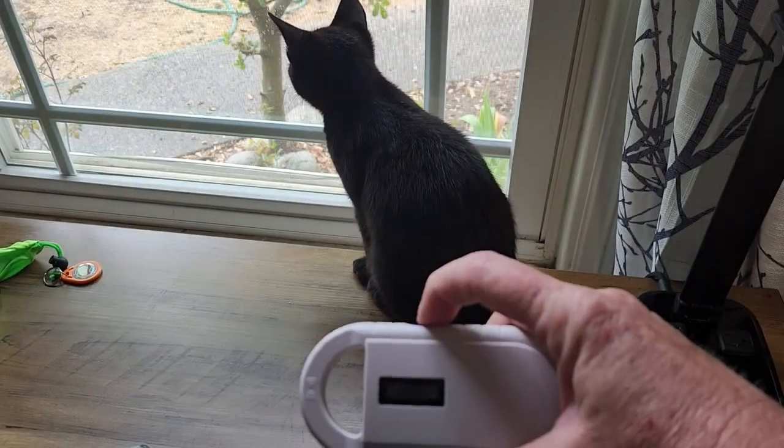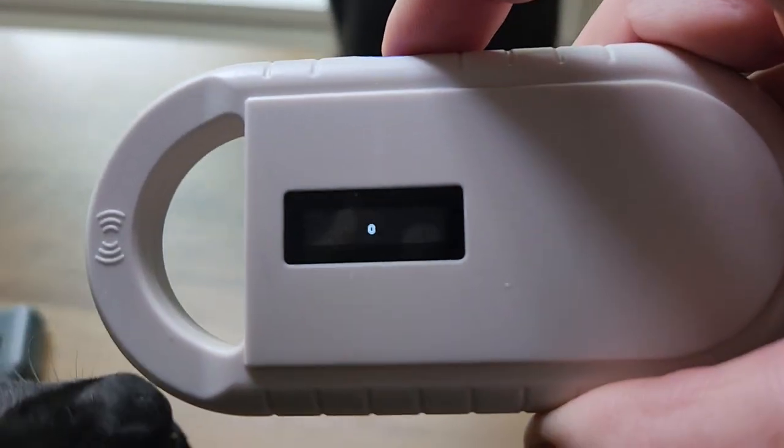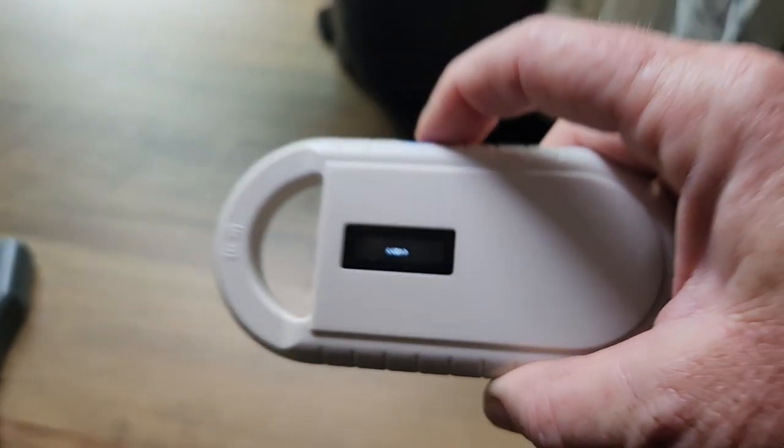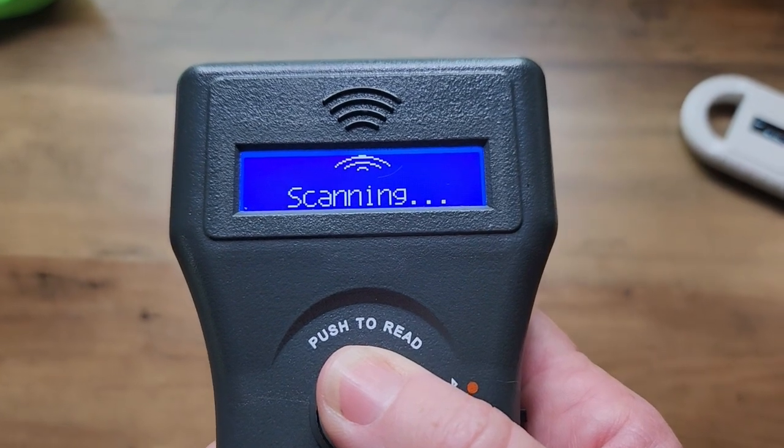Number three: push the scan button in accordance with your particular scanner. Many scanners let you take your thumb off and they'll continue scanning — you can tell because the screen will say 'scanning' or show a moving arrow. Others require you to hold the button down and stop scanning when you release it. Before you use it, be aware of how your scanner works, otherwise you won't get an accurate scan.